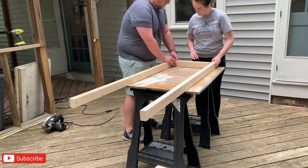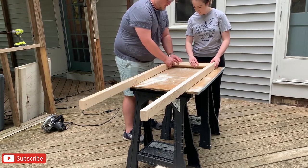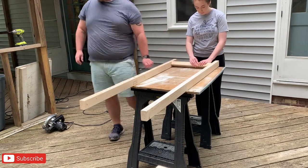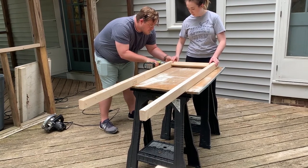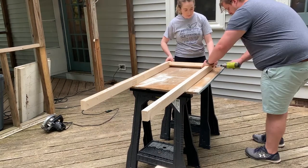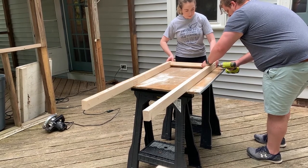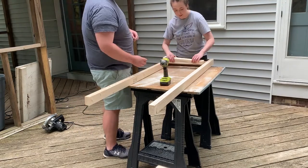I decided I wanted each rung at about a 45-degree angle to create some visual interest. We placed the top of the rung at the line we marked and rotated it until the corner was flush with the outside rails. Not an exact science, but it looks great.